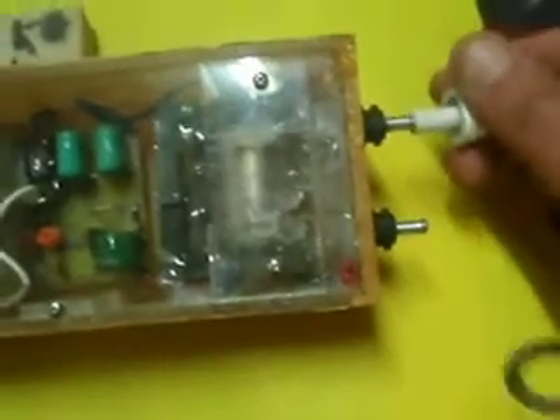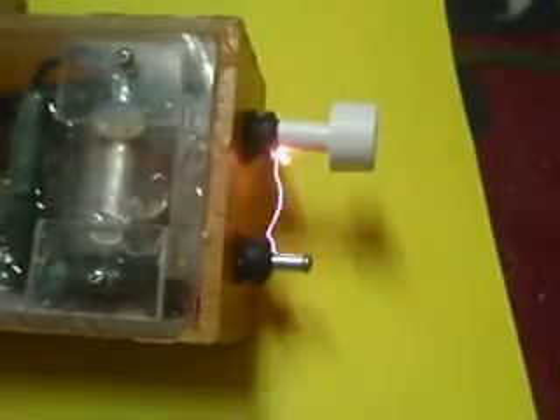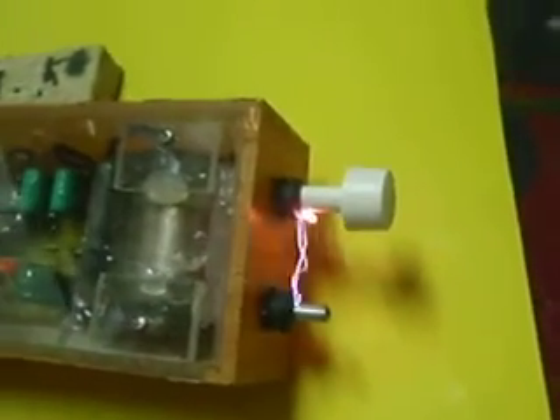And here we go. Now the voltage is so high that it actually bursts through the plastic. So what I'm going to do is cover one of the leads — it's just a plastic knob with a gap, and we're going to turn the gap away. Let's see now — you can actually see the flames coming out of it. Very, very powerful.